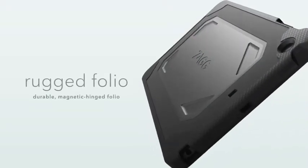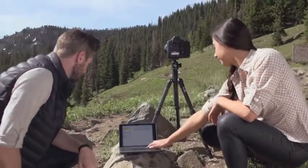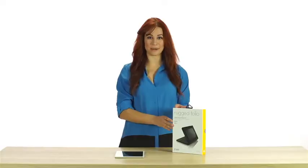This is the Zag Rugged Folio. It's the toughest, most versatile Bluetooth keyboard available. It offers a ton of features that help you live your mobile life with no boundaries.